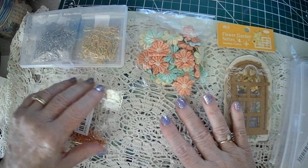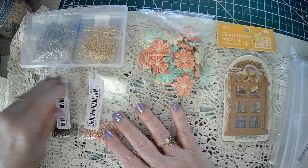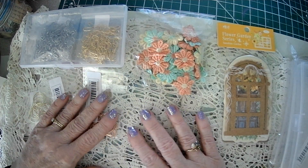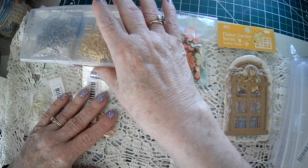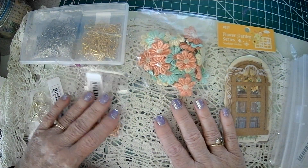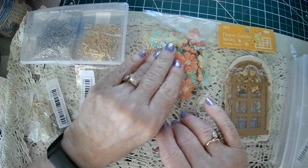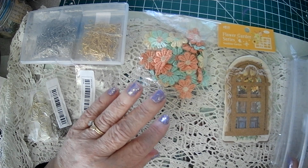Good Sunday morning, crafty friends. Sparkle here. I just have a quick little Temu haul video. I didn't think I was going to go there, but I did. So here's what I got, and I'll give you the prices and stuff.